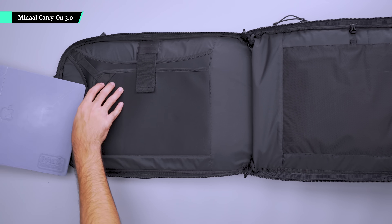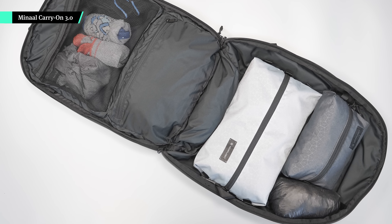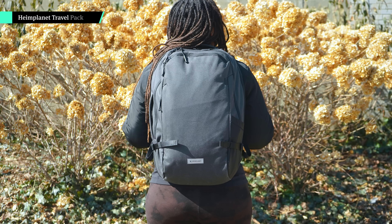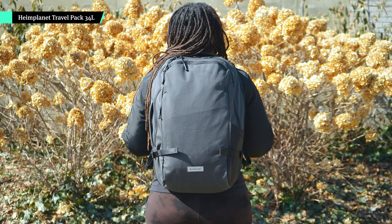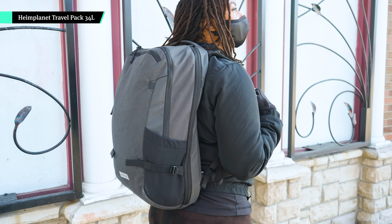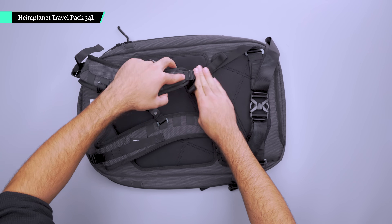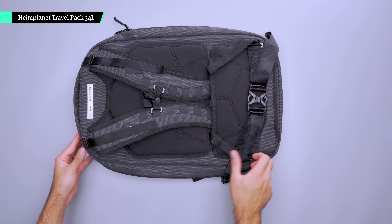There's also the Minaal Carry-On 3.0 — a bag we keep mentioning in our travel backpack videos because it is great for long-term travel. The tech compartment opens completely flat for easy loading, and the clamshell-style main compartment is simple to pack too. It also includes extra organization, like a nylon pouch for shoes. And finally, we've got the 34-liter Heimplanet Travel Backpack with shoulder straps that are easy to stow away when you put it in the overhead bin — you don't need to zip up an entire back panel, just slide them through the luggage pass-through for a more streamlined design.